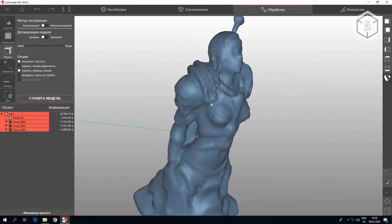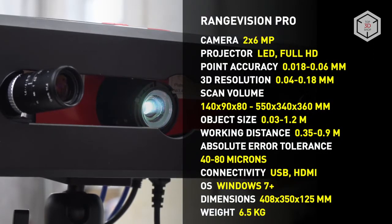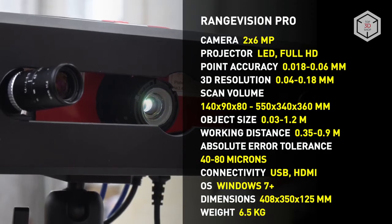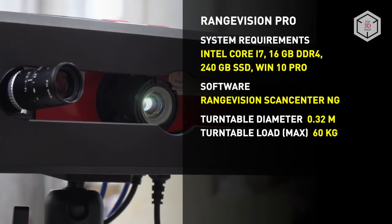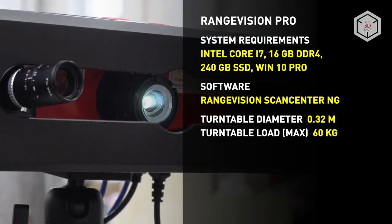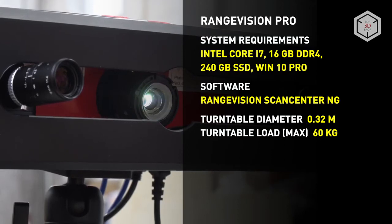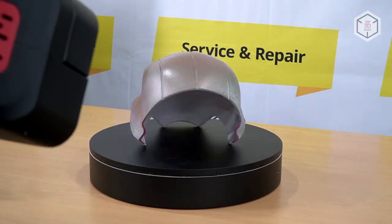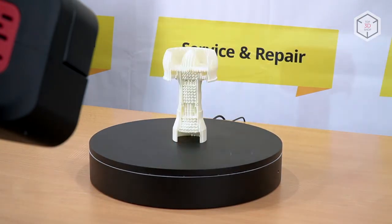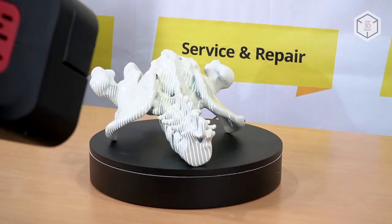RangeVision Pro 3D Scanner is based on the structured illumination technology that allows texture scanning. Moreover, the device can be used in blue light mode. It is recommended to use blue backlighting in conditions of unwanted influence of external illumination. The RangeVision Pro 3D Scanner is a multi-purpose, high-precision device recommended for use in various fields, from production, quality control, and reverse engineering, to design, architecture, dentistry, and jewelry.